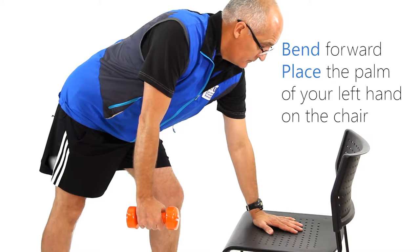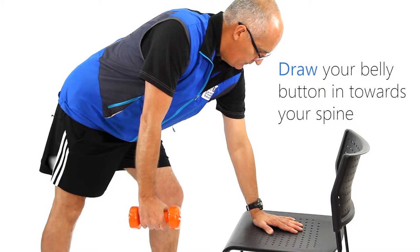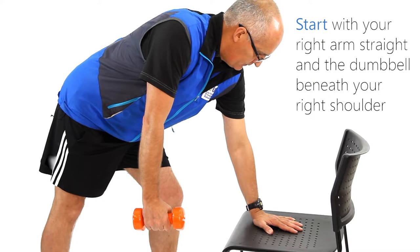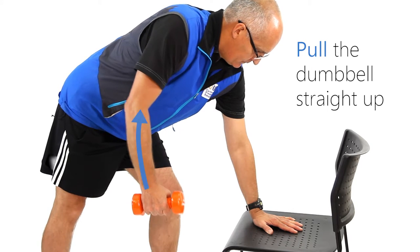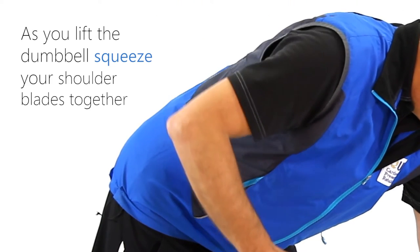Draw your belly button in towards your spine. Only your arm will move during this exercise. Start with your right arm straight and the dumbbell beneath your right shoulder. Keep your right palm facing in. Pull the dumbbell straight up, keeping it in line with your right shoulder as you lift the dumbbell.